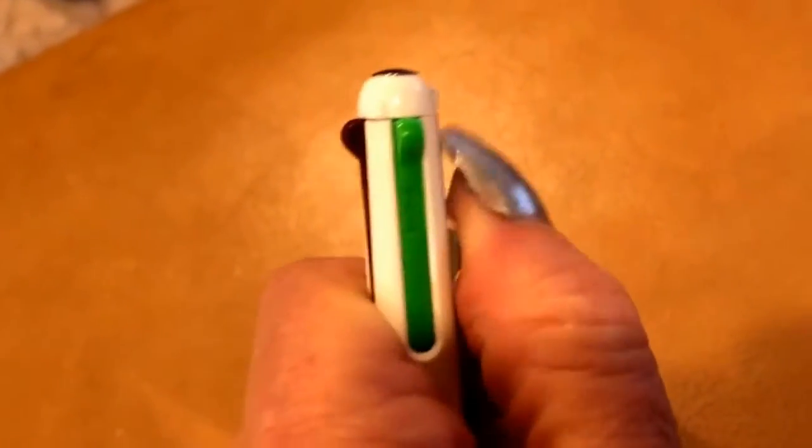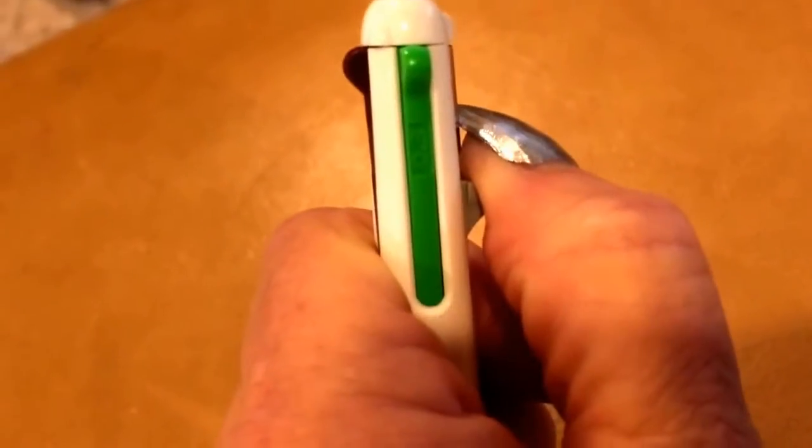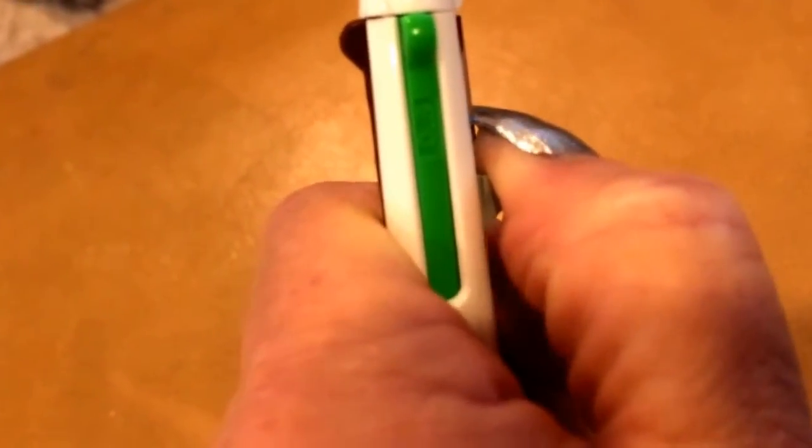But what you actually have to do is push it down. I hope you can hear it click. And that actually advances the lead.